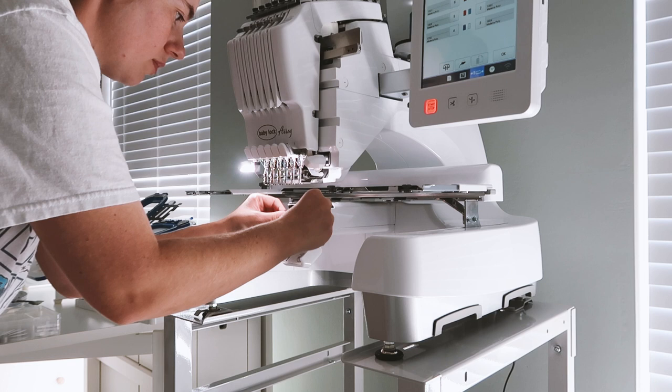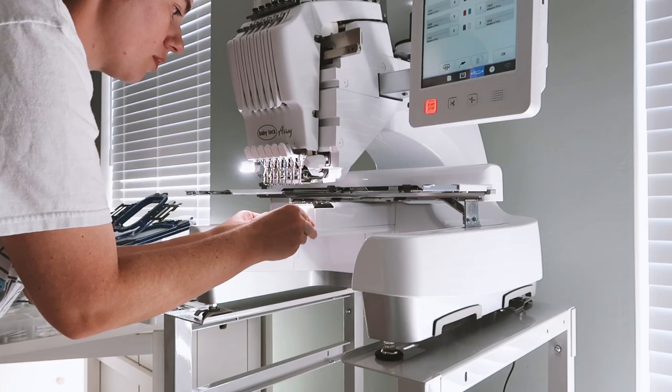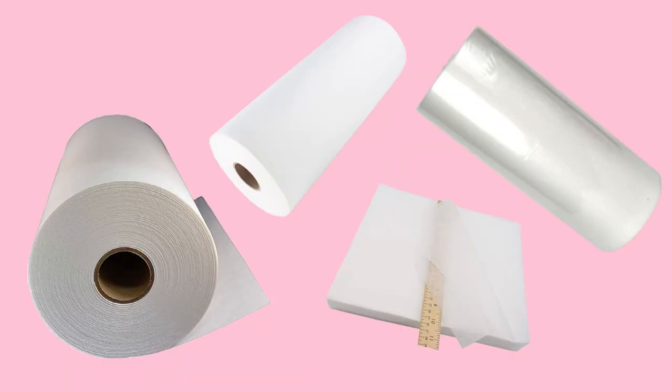When you embroider there are actually two threads: there's the bobbin and then the normal embroidery thread. The bobbin thread is basically the bottom side of your embroidery — it's the thread that stitches on the underside of whatever you're embroidering.